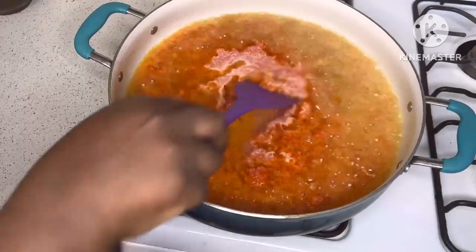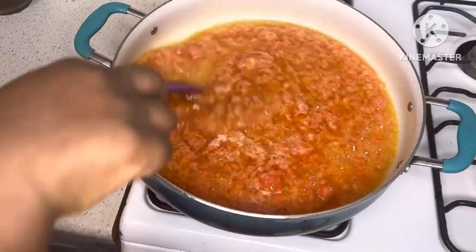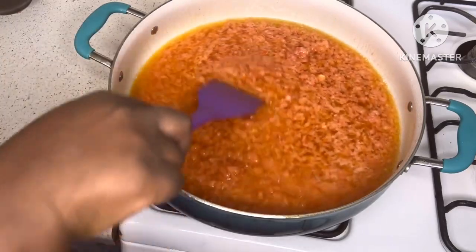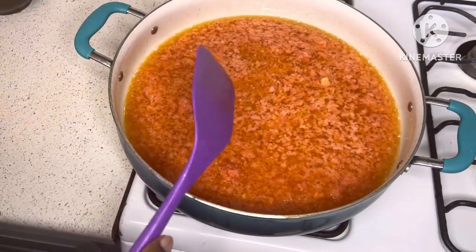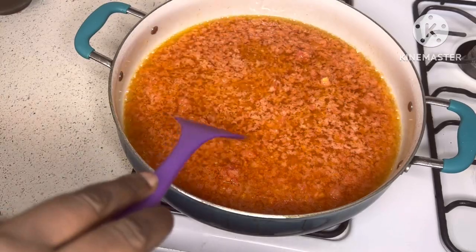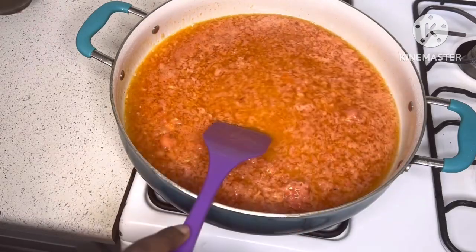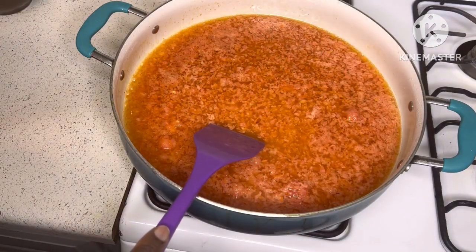For the beans, I fried some roughly blended tomatoes in vegetable oil and let it cook perfectly well for about 15 minutes or so, then I went in to add my well-blended spices.